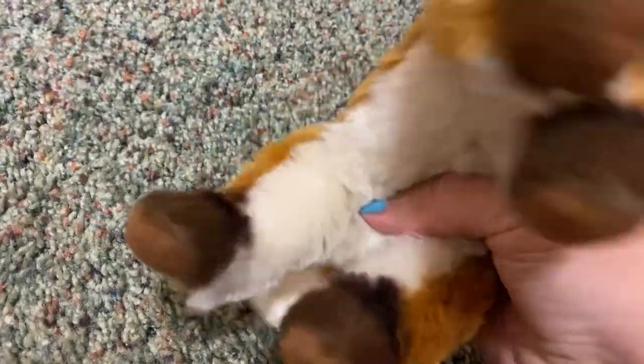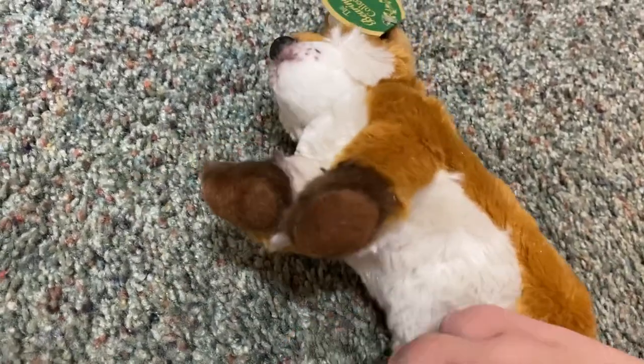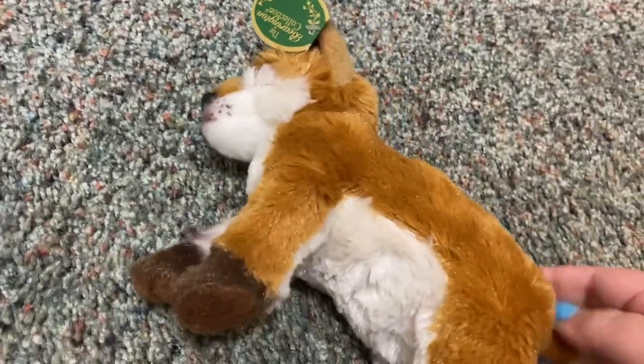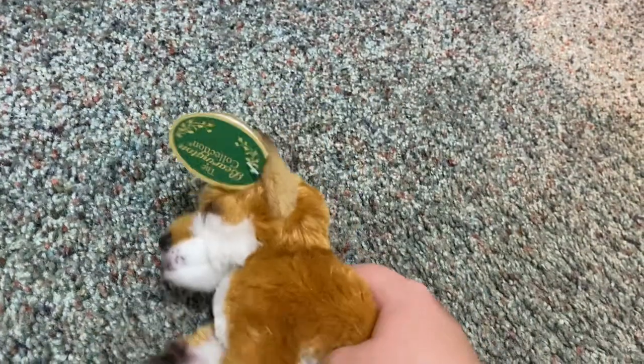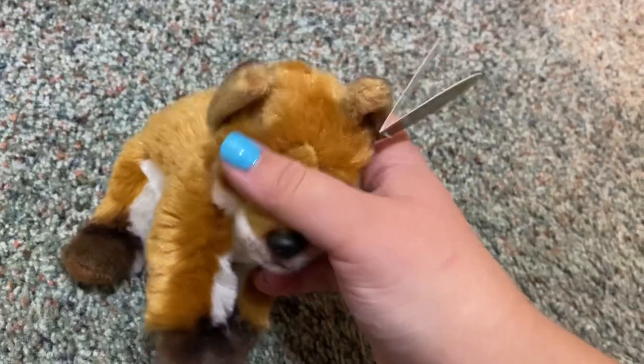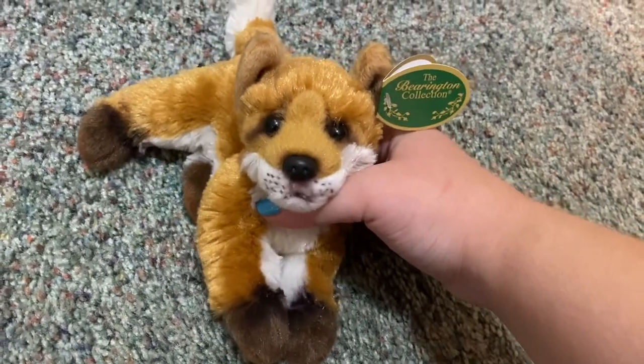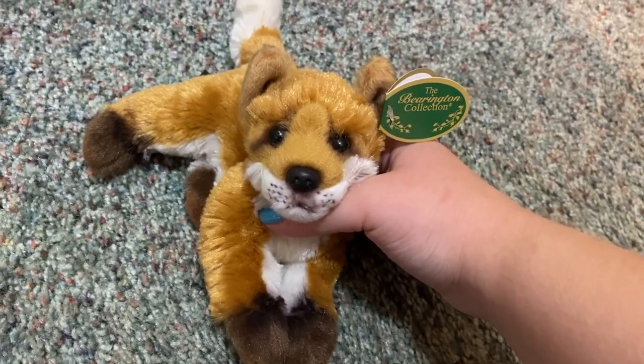He has beans in his butt, no beans in the feet or tail. He is super soft and he's pretty good quality — he isn't the best quality, but he isn't the worst either. I highly recommend him if you want a little fox travel buddy. Lil Fenton is perfect for that.